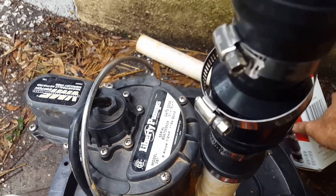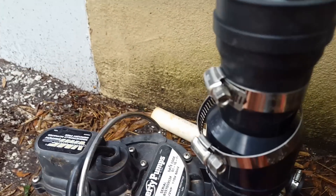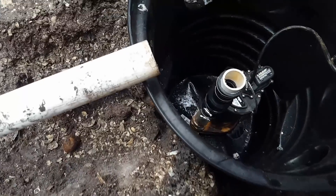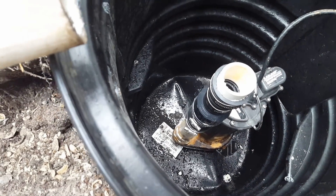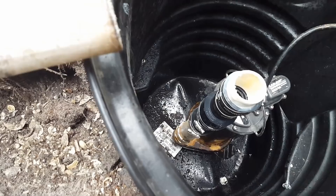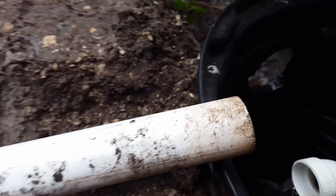We're ready to install the sump pump. We're using a Liberty 262-87, a half horsepower pump that pumps about 80 gallons a minute — really quick. But we've got to put the check valve on here first. Remember, the check valve only allows water to flow one direction. Set that on there, set the pump down in the pit. We've got a no-hub on here, clamps already tightened. We'll start by gluing up the 90 — good amount of glue, slide the 90 on, twist and hold.